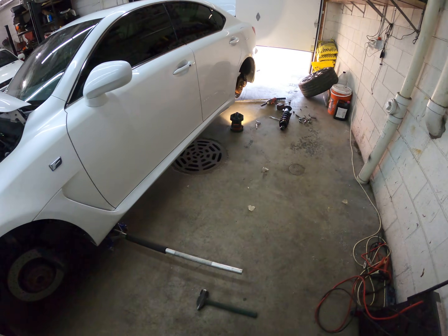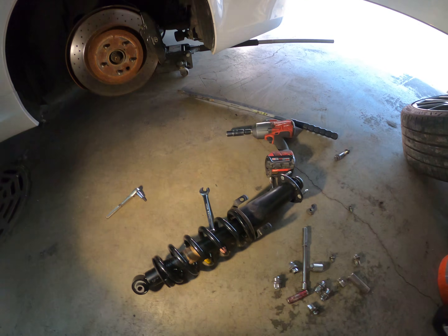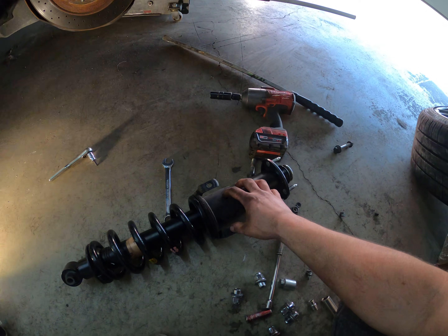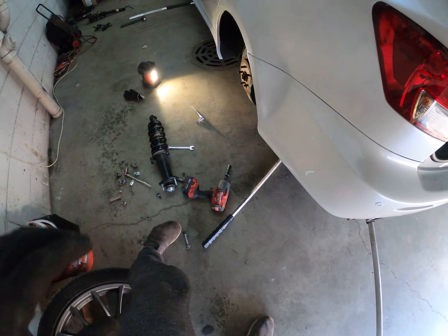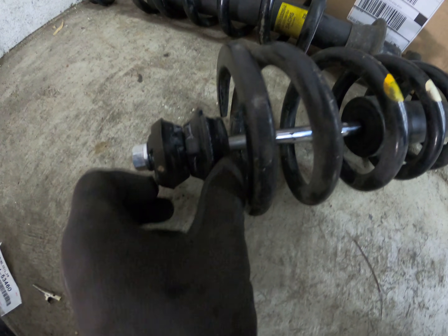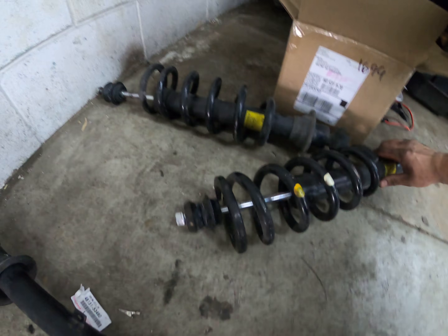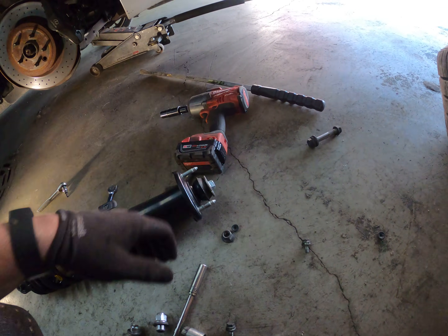Alright, 2014 suspension — got everything off and here's the new stuff. You're going to reuse your spacer. You'll get a brand new bushing — here's the old one. This should come with the new strut, but this one's pretty crushed down. The new ones are probably half inch to an inch taller just because it got smooshed down so much. The new strut also comes with the new top nut.